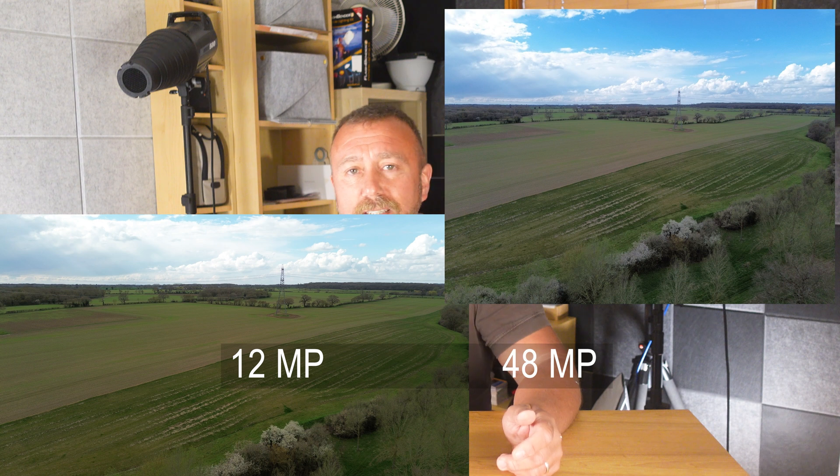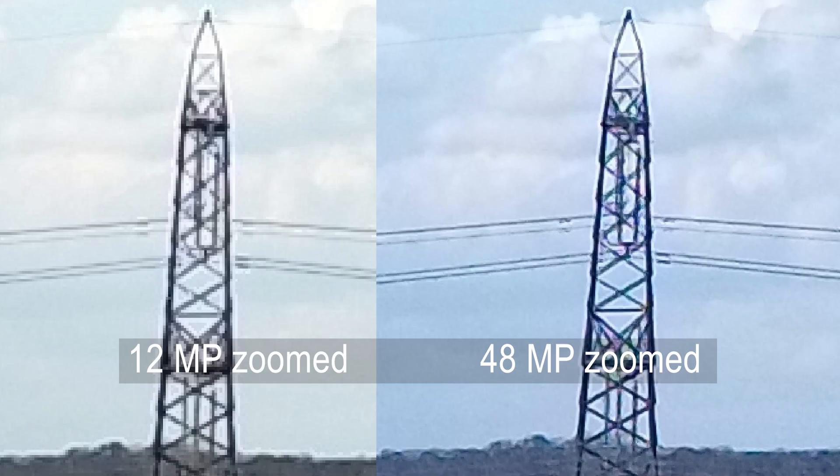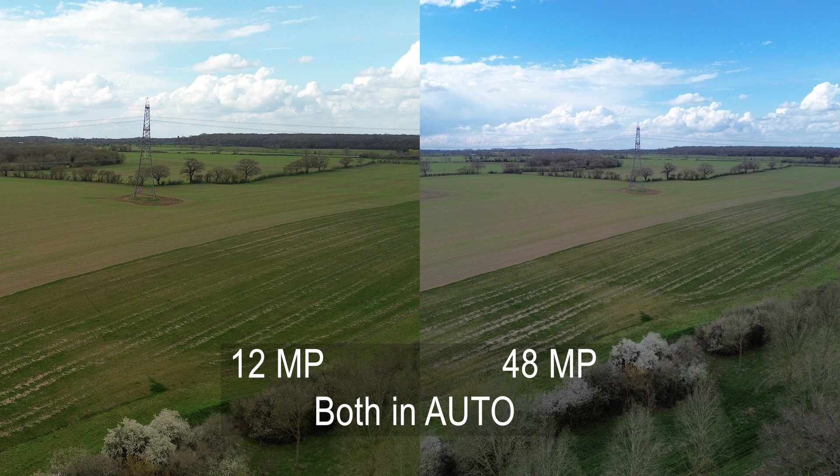It's not all pictures and cream though. Take a look at these two shots I took earlier today. I'm not actually a fan of pixel peeping, but it sometimes serves a purpose. If you zoom in on the standard picture, you can definitely see the pylon is clearer on the 48 megapixel file compared to the 12 megapixel file.